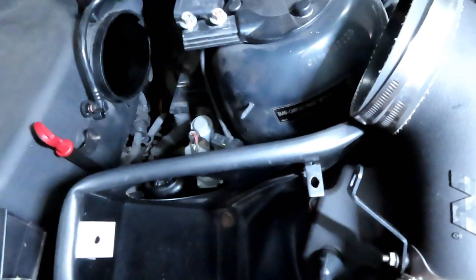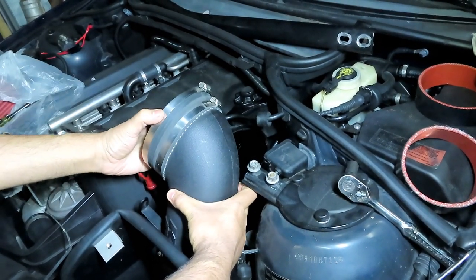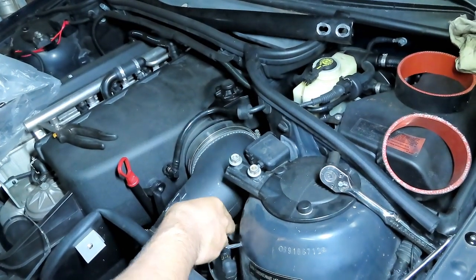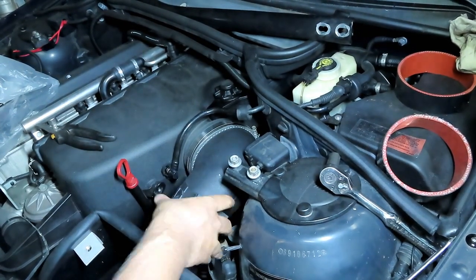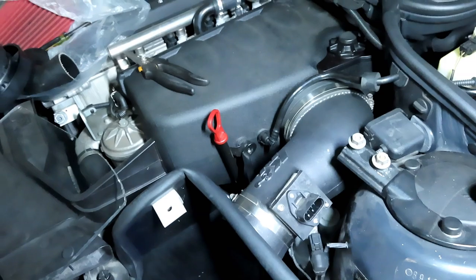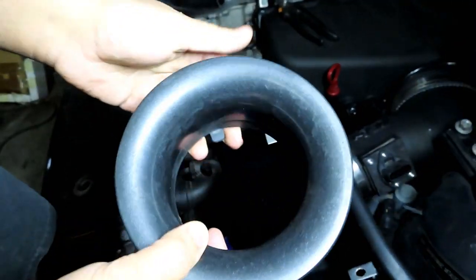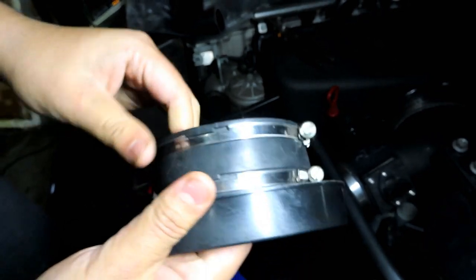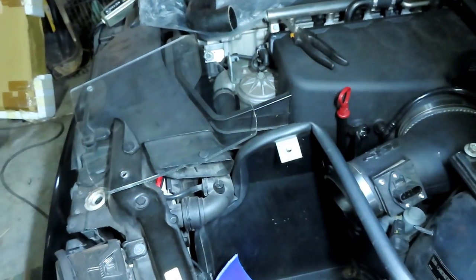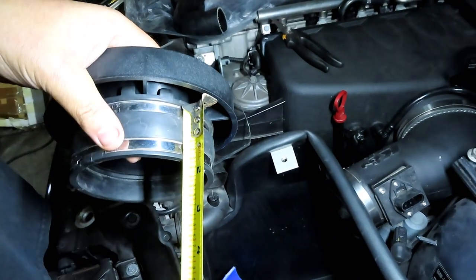I'm about to reinstall the tube back on. I'm going to connect back that hose and put my little screw back on here. I got this cheap Spectre velocity stack and a short 4-inch coupler. This coupler is about an inch and five eighths.